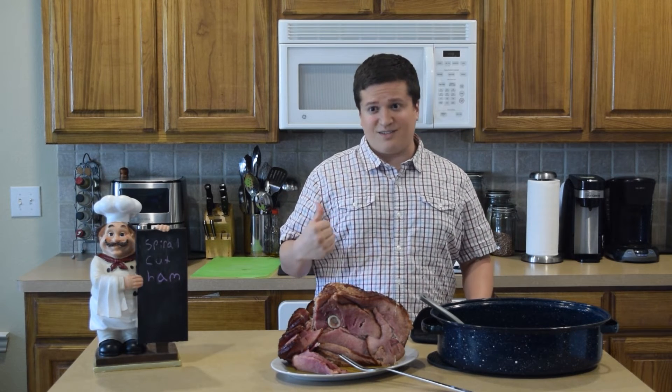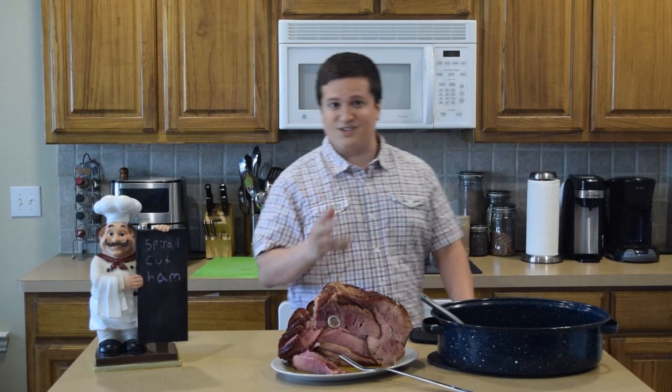This is how you make ham in the oven, and just in time for Easter. Y'all stay safe and have a good one.